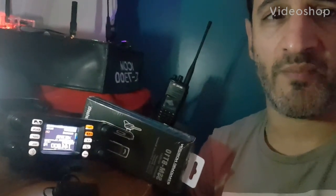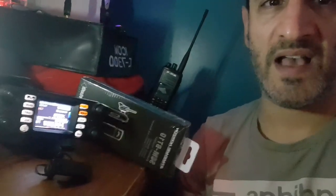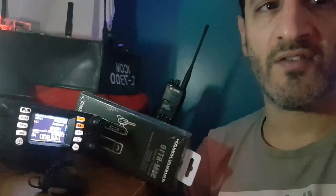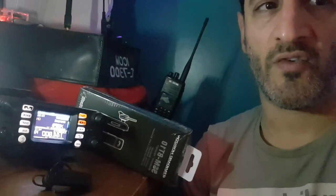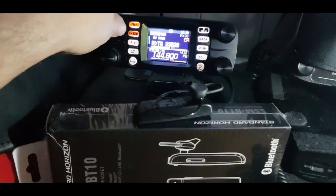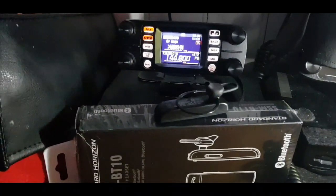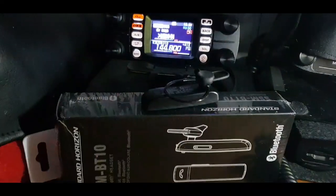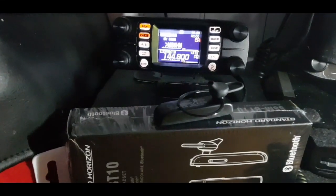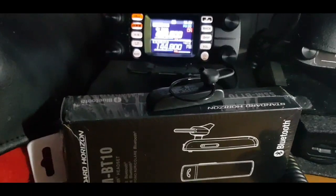Yaesu have done a firmware update which is all about Bluetooth. We've got our Bluetooth headset out and the FT300 here, so let's have a little play and see what they're on about. In Yaesu's new firmware update for the FT300 in December 2020, most of the contents was to do with Bluetooth, so I thought I'd do a video and have a look at the Bluetooth.